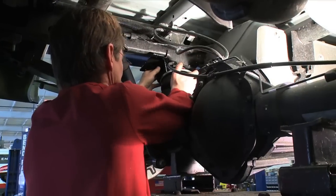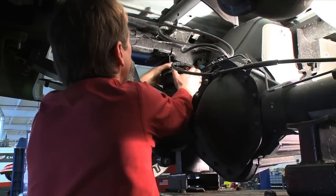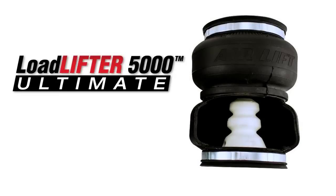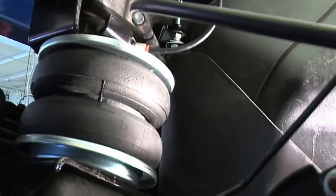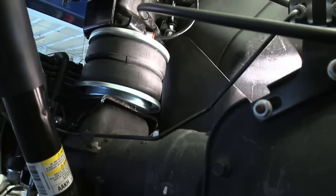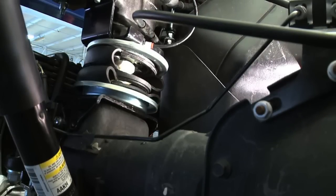We've taken our number one selling air spring kit and made it even better. The new Load Lifter 5000 Ultimate Air Spring Kits provides all the benefits of our heaviest rated Load Lifter air springs with the addition of a jounce bumper inside the air spring for the ultimate in ride comfort and safe towing.